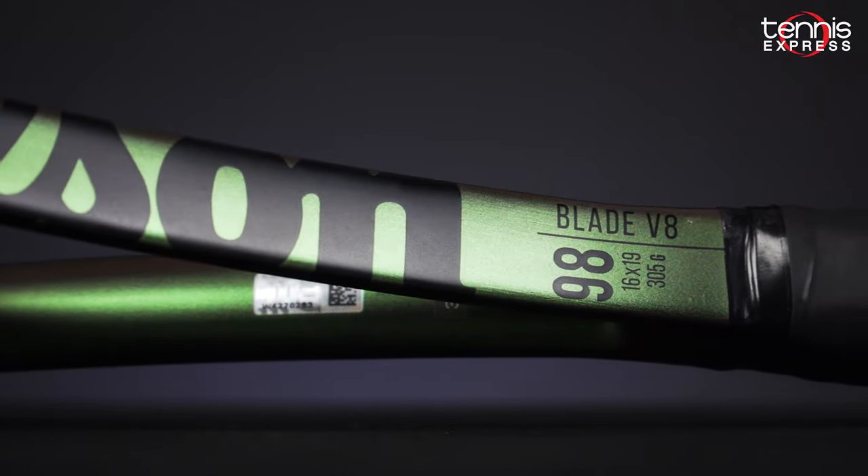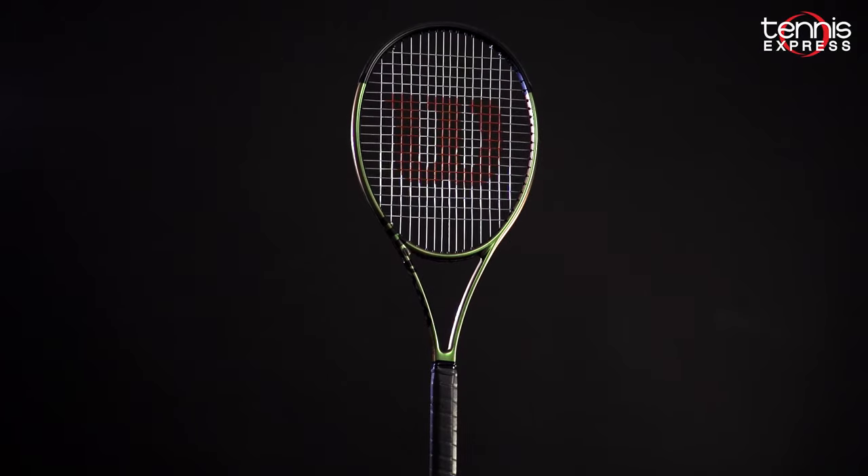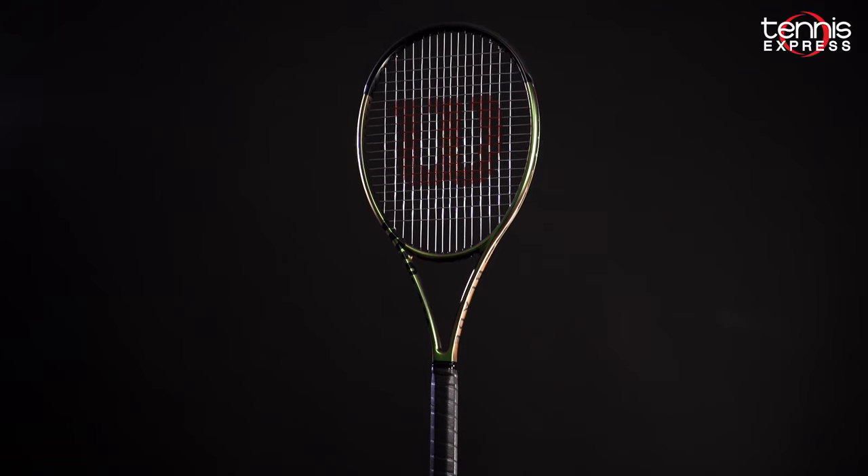Thanks for checking out our Tennis Express racket review on the Wilson Blade 98 version 8. For more info on the racket and the new technology from Wilson, check out the info below. Don't forget to subscribe so you can see when we release new content on our YouTube channel. Thanks again for watching.